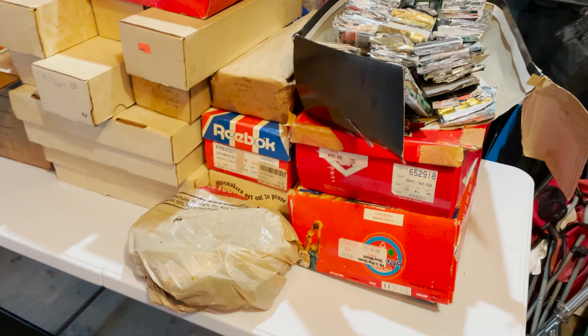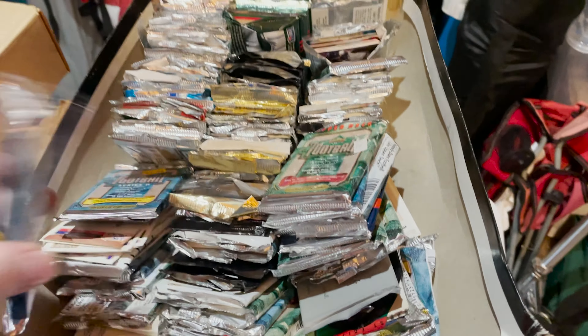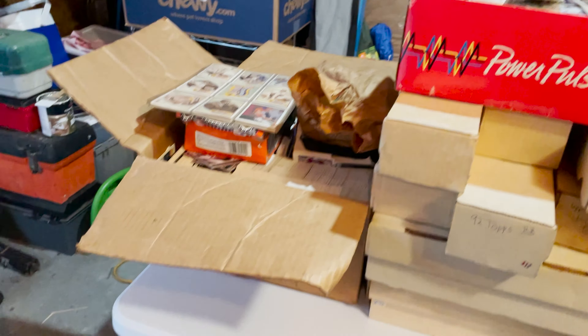He also threw in some old records and some magazines of all types. There's quite a few Jordans, which really is what put me over the edge. I think I'm going to send some of those off to get graded — some pretty decent Jordans, not rookies, but ones I can send off to get graded. There's nothing in there that's probably over $100 on its own that I could see, but obviously I haven't gone through every card. I'll get to the house and start sorting them, then show them to you all.